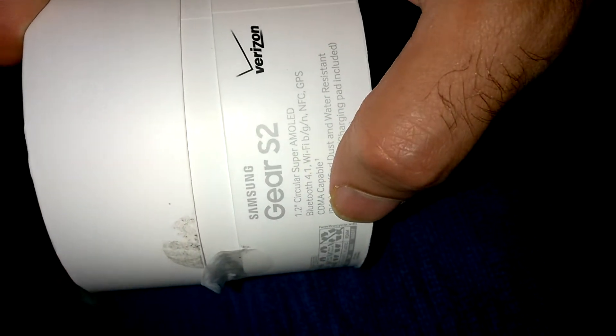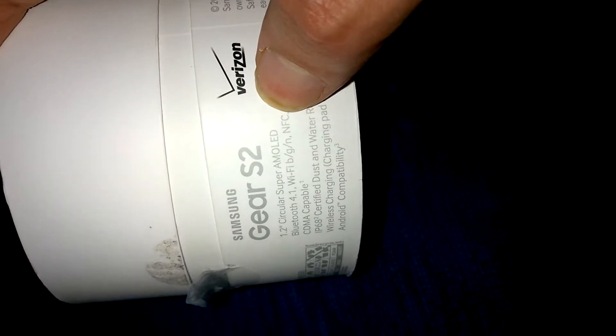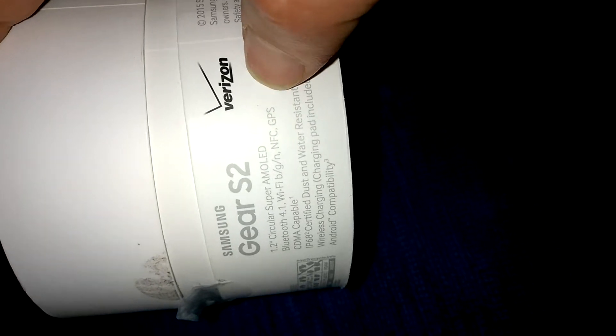Look, first of all, this is Verizon — everyone knows this company. Here I want to show you the Bluetooth, Wi-Fi sitting until here. The 3G — the 3G has Bluetooth, Wi-Fi, NFC, and GPS.